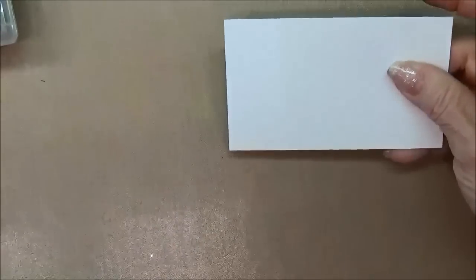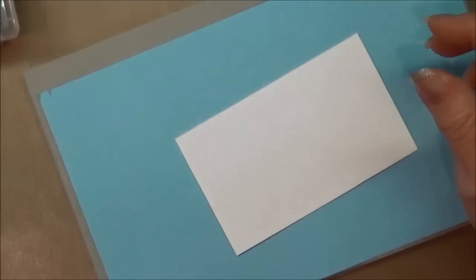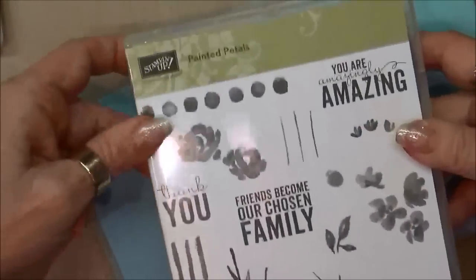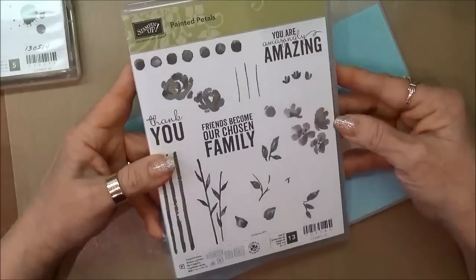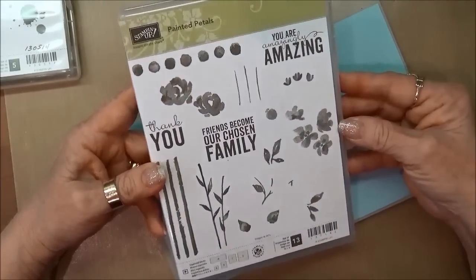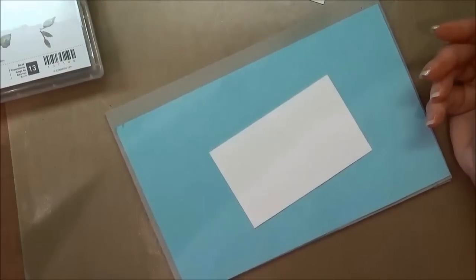The first thing we're going to do is stamp everything. Because we're working with photopolymer stamps, I'm going to use a cushion underneath my stamps — by doing that I'll get a better image. Let me show you this is the Painted Petals stamp set. Isn't that amazing? I really like it.